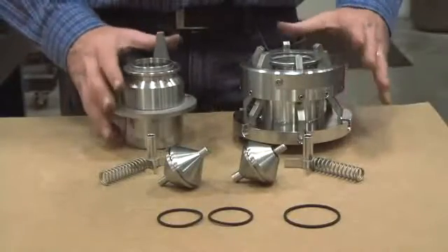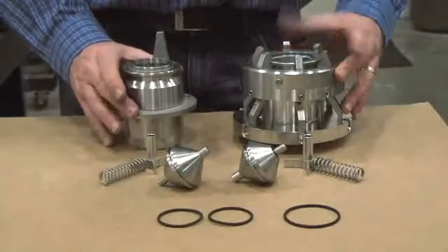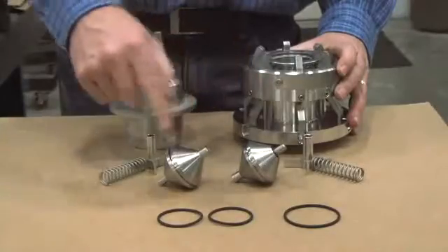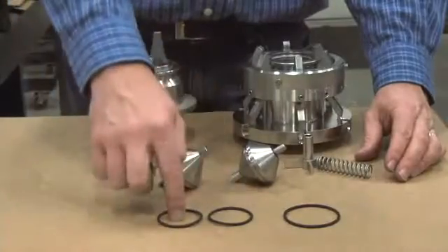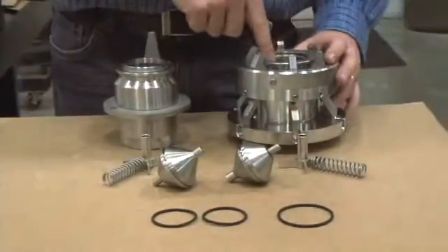Here we see all of the parts of the NTS-PU Safety Breakaway disassembled and ready for seal replacement. We have the two halves of the body, the poppets that are on either side, the springs and the spring guides, and we have our seals ready — the two poppet seals and the larger O-ring that goes in the face of the body.